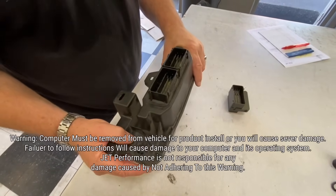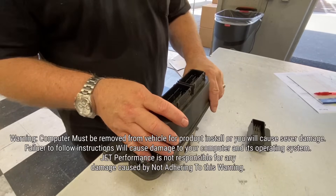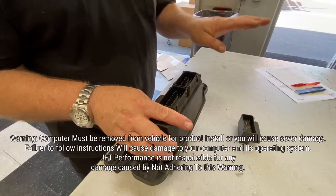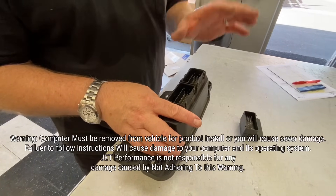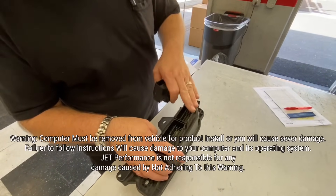Now that we've got the computer removed from the vehicle — which you absolutely have to do — I know some of you are going to try to install that module while it's still mounted on the truck. Don't do it. These pins are small, they're easily bent, and if you get them bent, you're going to damage the computer. So to put the module on, get the computer out of the car.